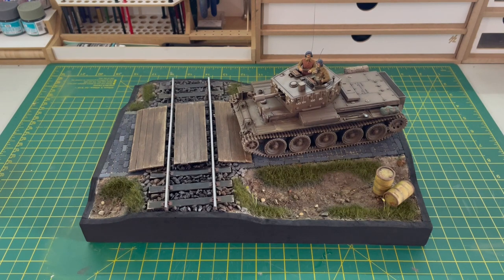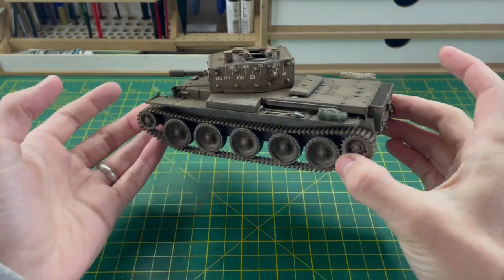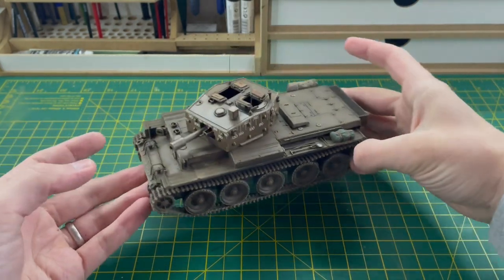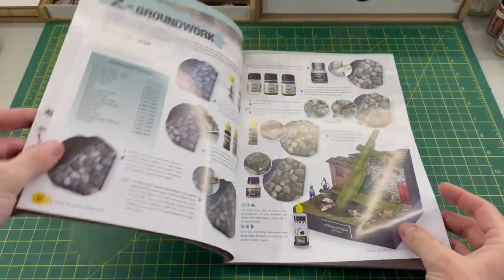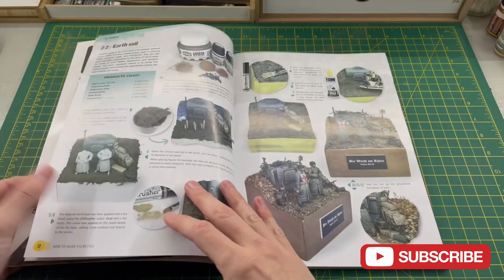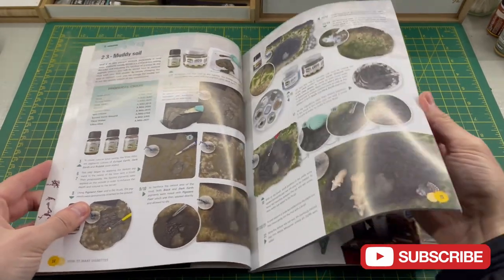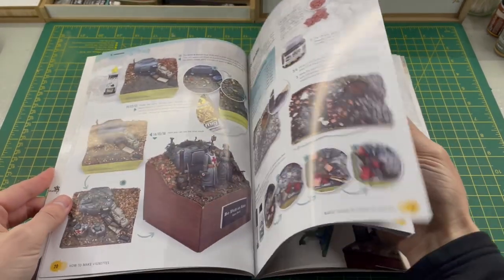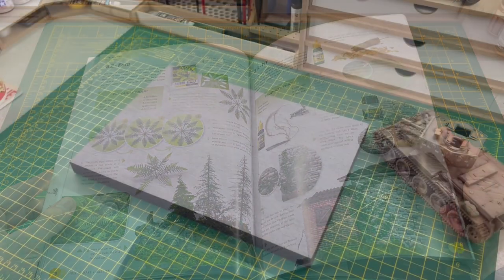Hi everyone, it's Tom. In today's video I'm going to show you how I went about building this scenic base for my Mark 4 Centaur. The Mark 4 Centaur from Tamir is 1/35th scale and I built it in my previous video — link in the description and it should be popping up in the top right. I took huge inspiration for this base from MIG Ammo's 'How to Make Vignettes' book, Uncle Night Shift, and a few other YouTubers as well.